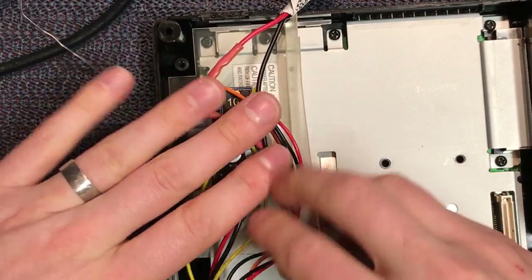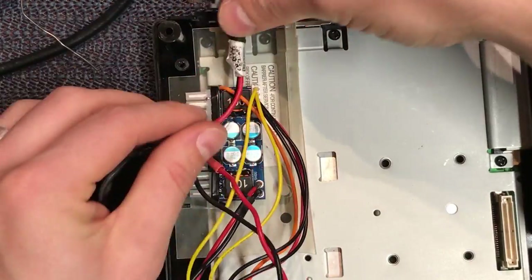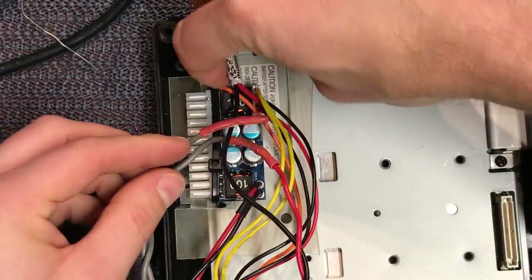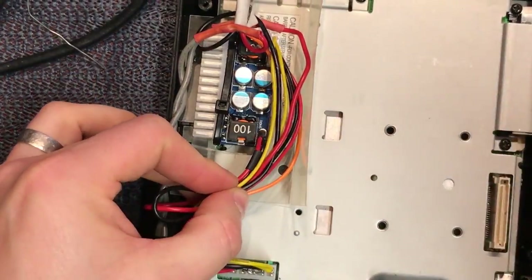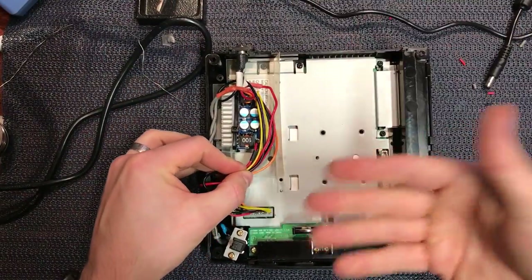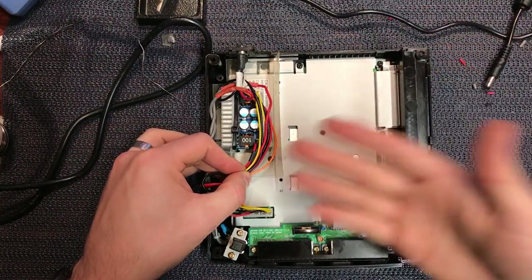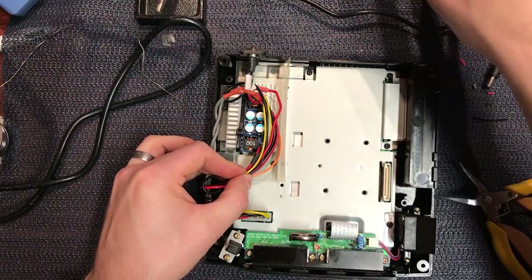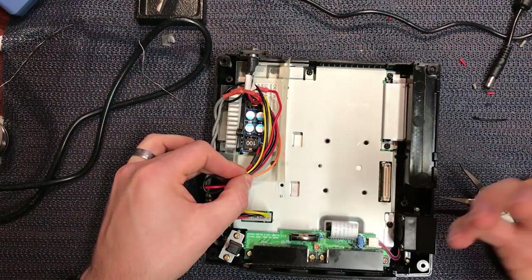We're ready to test. The wires are all a little bit long so you can trim them to your preference, but the mod is basically complete. We've got the correct voltages feeding to our connector and a nice free space to put our GD-ROM drive in. The power supply mod is done — now let's install the GD-EMU. I've pulled it out of the white console.